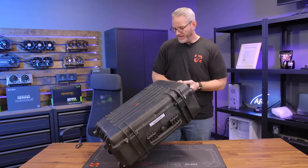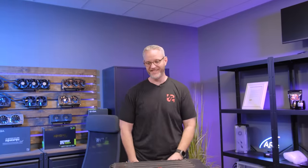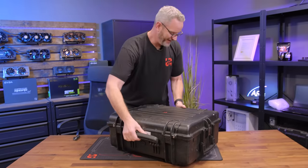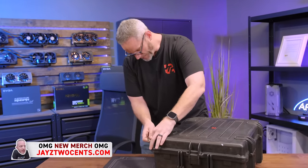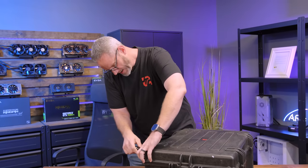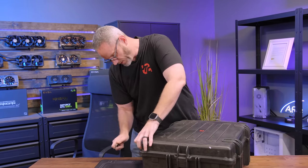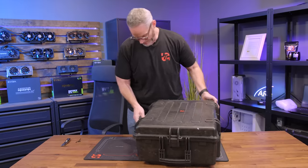I appreciate Pelican cases, but I'm getting more than I can use at this point. This is just a Pelican case full of EK water block stuff. I don't know what stuff it is — there's a whole bunch of stuff they could have sent — but they sent it in a Pelican case.